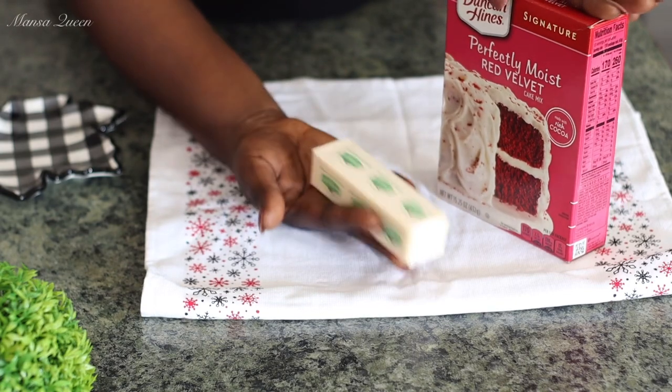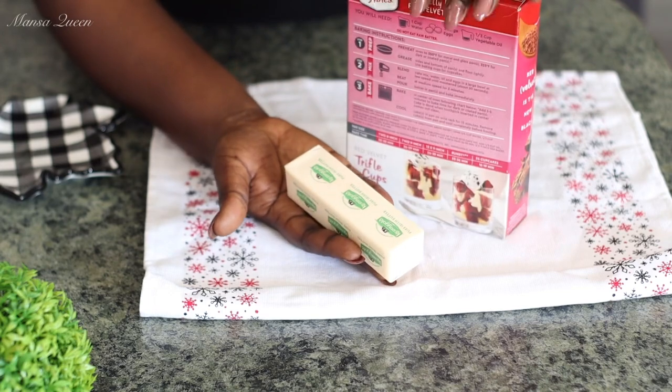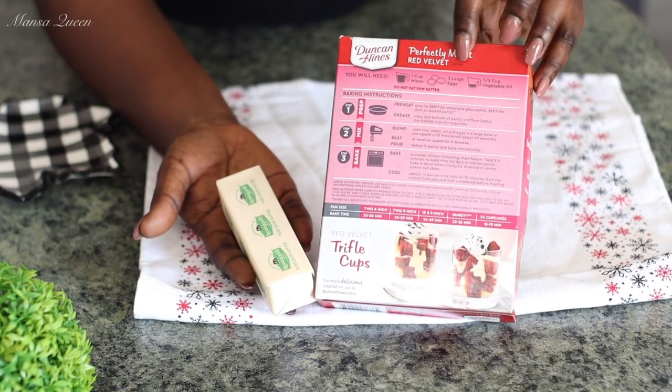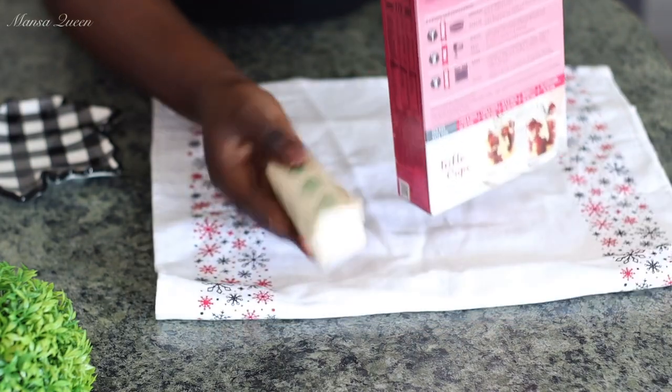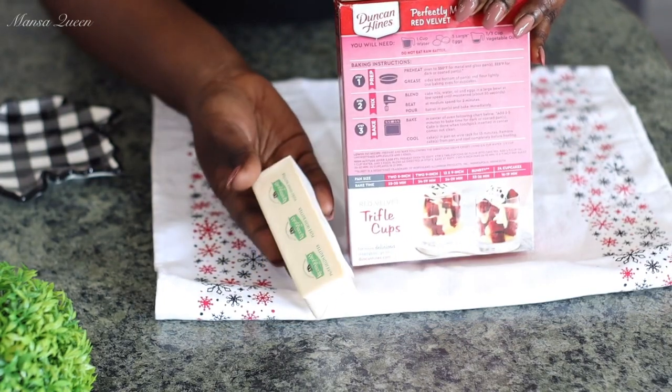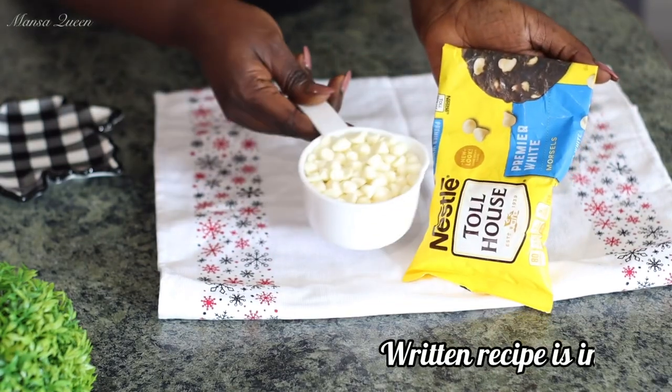Moving on, you would need one stick of butter, which is equivalent to half a cup of butter. You would need to melt this butter. If you do not have butter, oil also works perfectly for this recipe. You can also use half a cup of vegetable oil instead of butter.